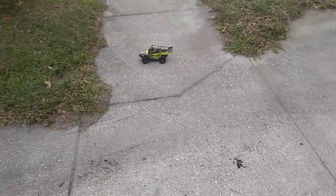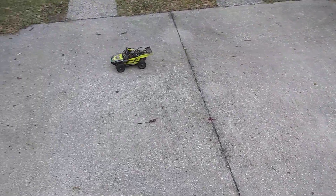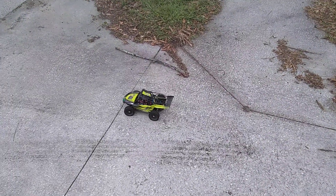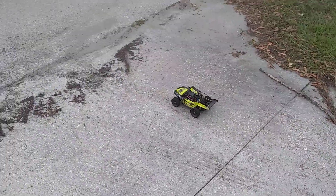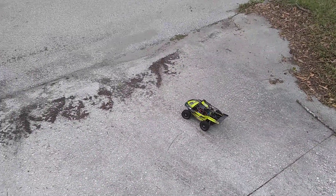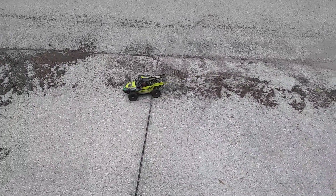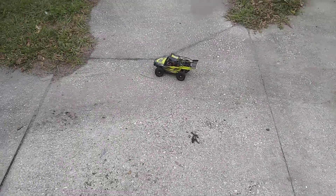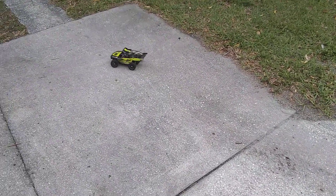This car is a brushless 3650. It has a 38 tooth spur, 27 tooth pinion, adjustable motor mount, still on the plastic gearing. 120 amp ESC.